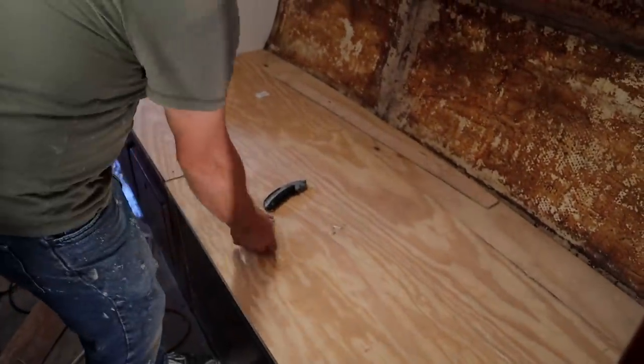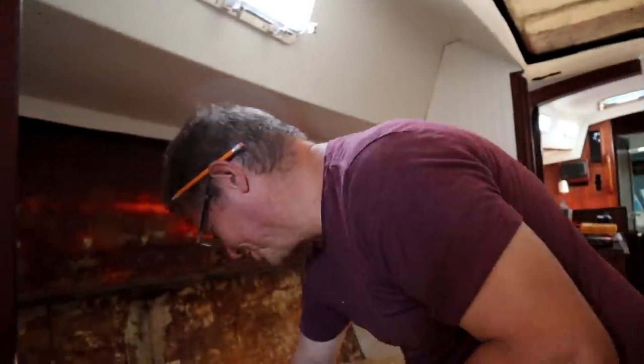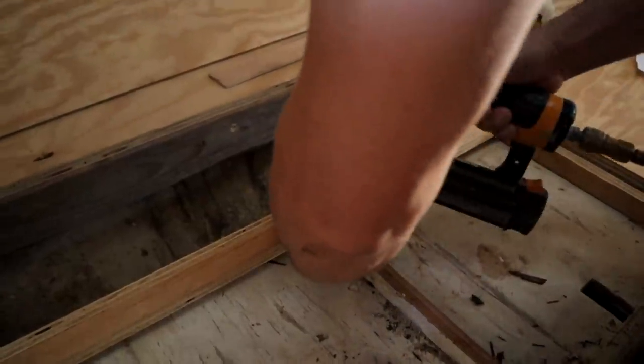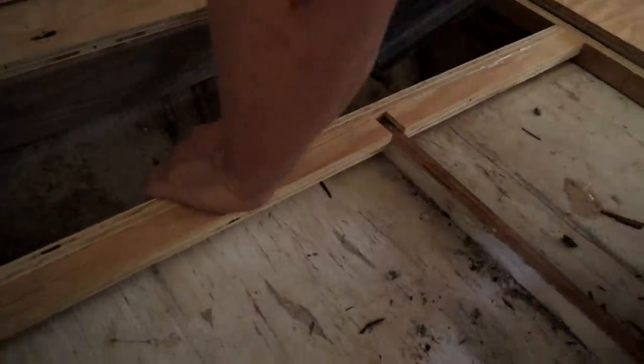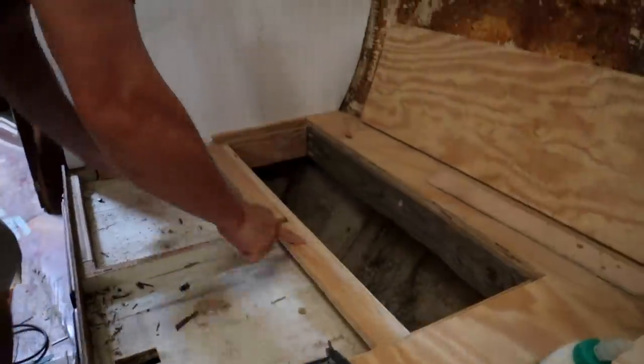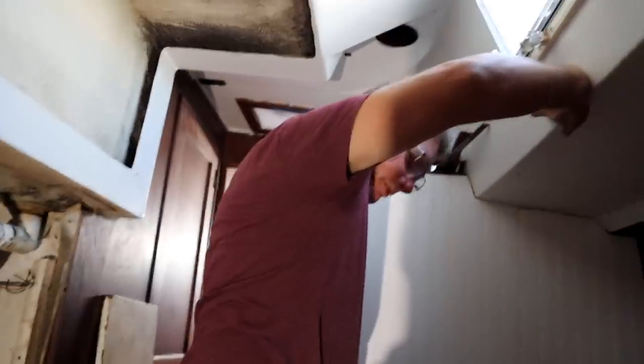Almost looks like a bunk. The kids will be excited. My dad just went into the boat, so I'm going to go get him and scare him. I am putting in some cleats for this board to sit on. Is it fun? I don't know. Working fun — I'd rather be sailing, wouldn't you? Mm-hmm. Necessary evil, though. We have to get this done first, and then we can go sailing.